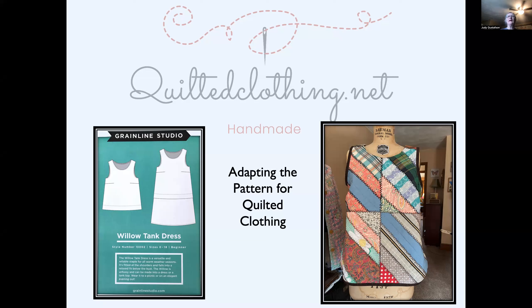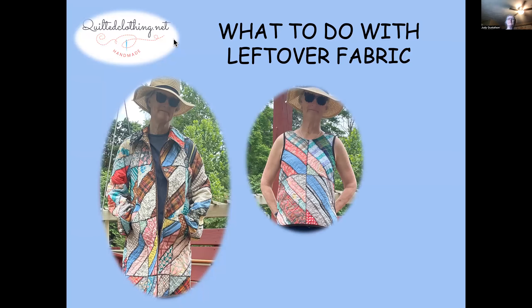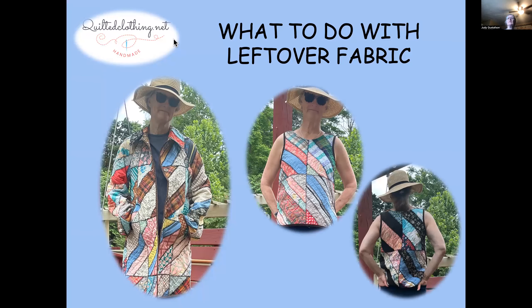Welcome to quiltedclothing.net. I'm Judy and I'm going to talk about how I made a tank top using this pattern from Grainline Studios for the Willow Tank — either a dress or a tank top. I'm going to show you how to adapt this using quilting techniques. I made this coat out of a beautiful quilt and had some extra fabric left over, so I used the Grainline Studio pattern to create this little tank top. And that's the back.